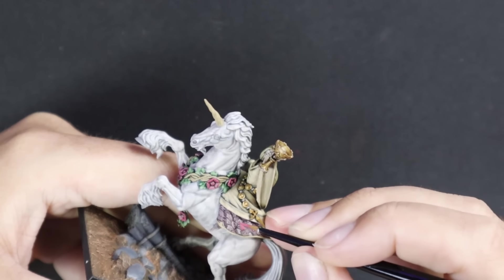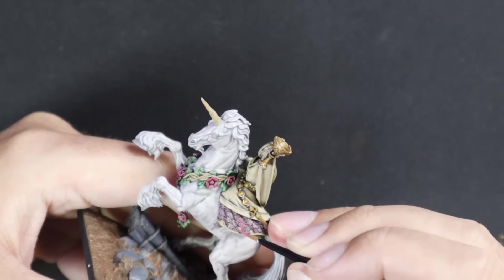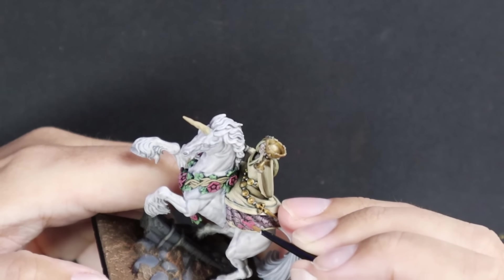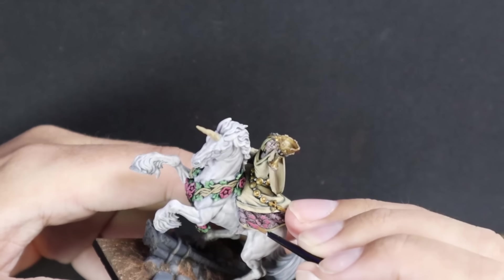Let's pull all those colors together - going to pull that same color across and highlight up her dress, all those leaf motifs on her dress. That being the same tone as the dress means that even though you're putting a khaki tan color next to a bright and vibrant pink, they're still going to sit together really well. Trust the process - I promise it'll look great at the end. Here I am highlighting the dress, focusing on the more raised areas. It is a very fancy dress, which I suppose befits her rank as a high-level damsel in a Bretonnian army.